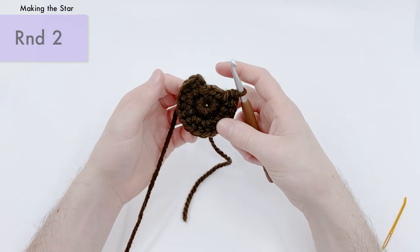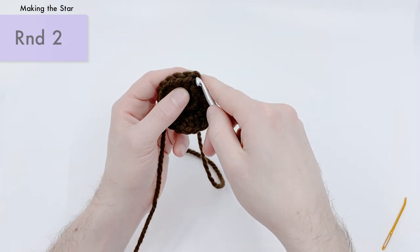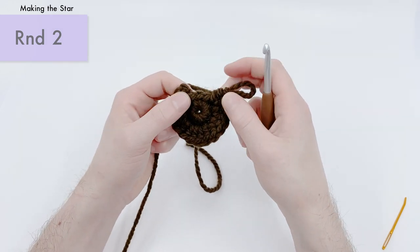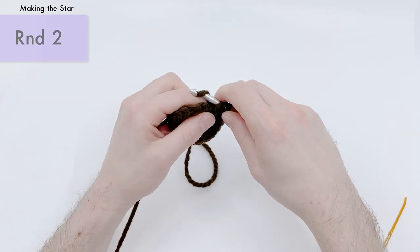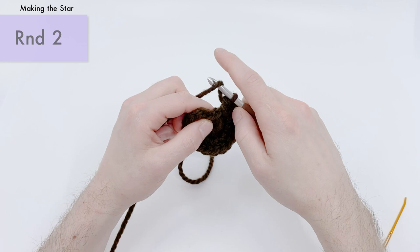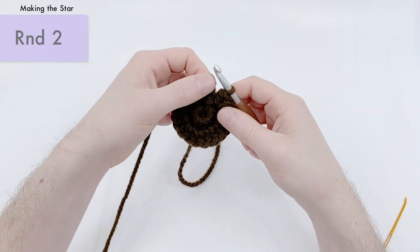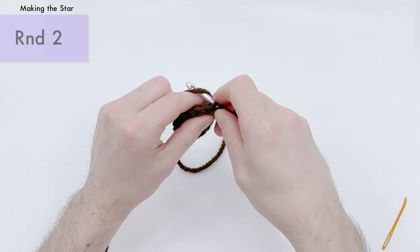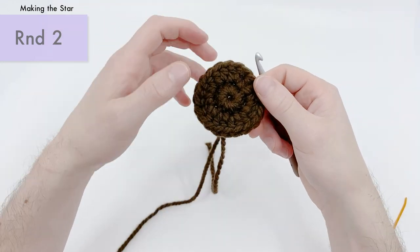At the end of this round we're going to have 20 stitches. Count around — count this first chain as your first stitch. We need 20 total. Once you have 20 stitches around including the first chain, slip stitch into the first chain we made to join the circle. That'll be the end of round two.